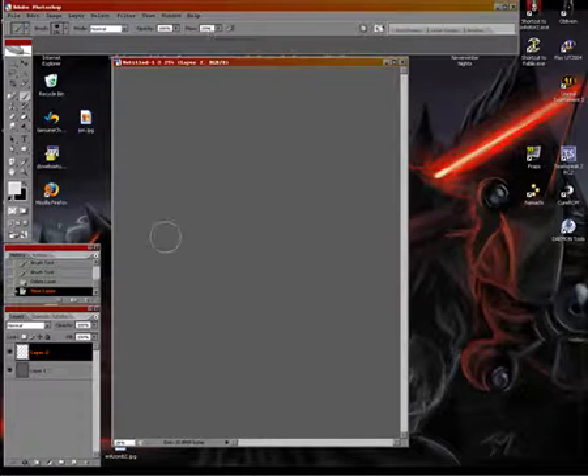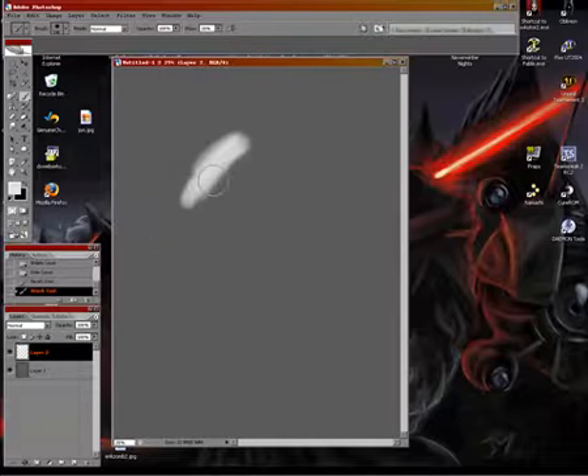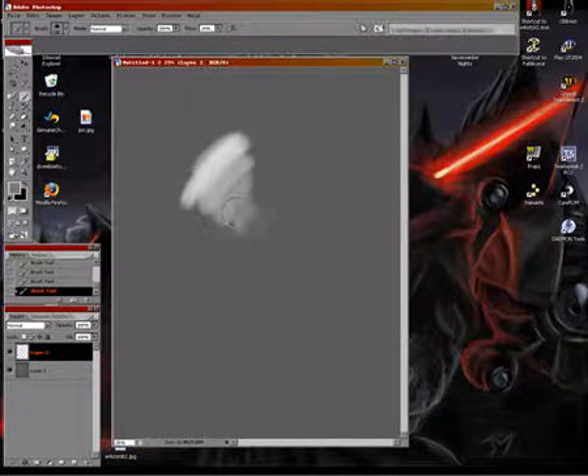And then while I'm painting I'll usually grab the dropper to sample from different colors and mix it in there to get a nice blend.